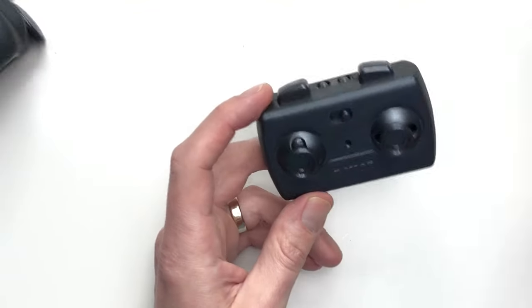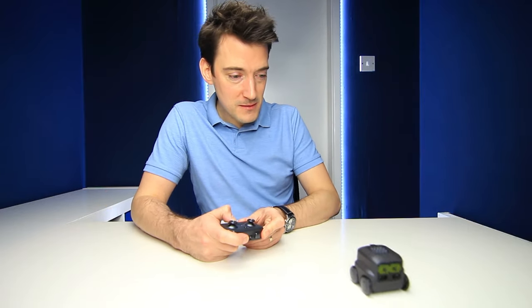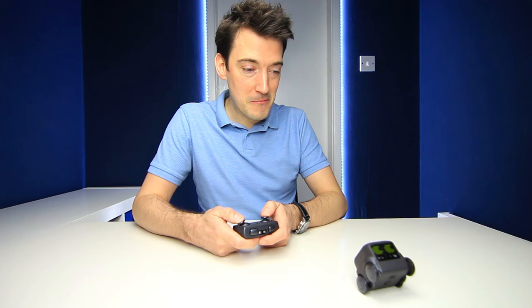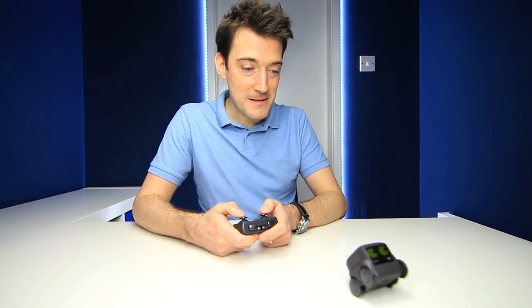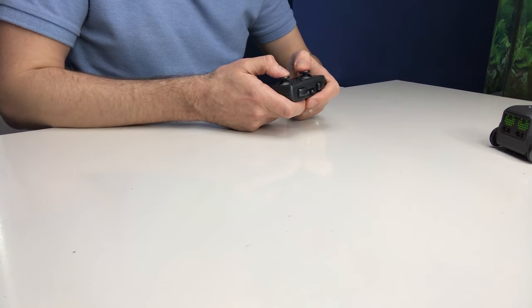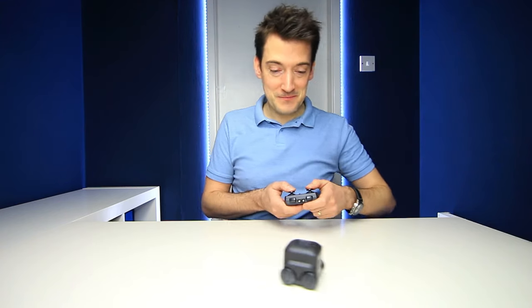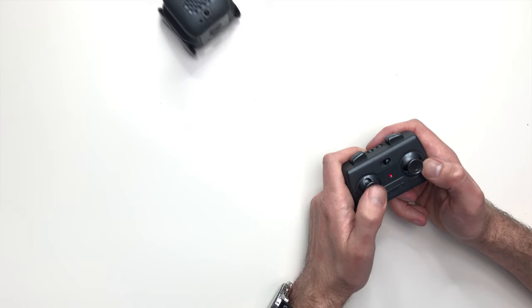Let's just see what it is like to control him then. So apparently if I press this button, this will activate the control mechanism inside Boxer. There we go, that's definitely been activated. And here we go — that is very, very responsive. Oh no, you just need the slightest bit of touch and he responds.